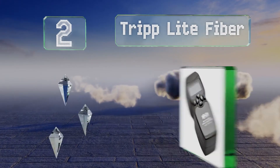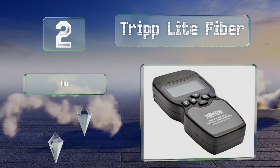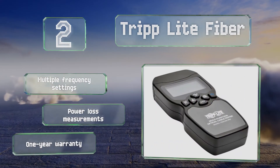At number two, with dual wavelength source settings, the Tripp Lite Fiber works in both single and multi-mode optical networks. It has a grip with threaded FC connectors that hold tight even through high vibrations, and a micro USB port to keep its battery charged. It offers multiple frequency settings, power loss measurements, and a one-year warranty.